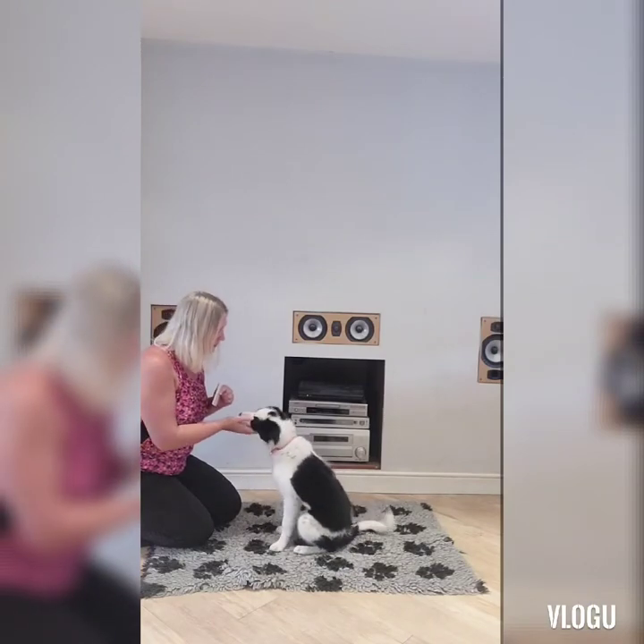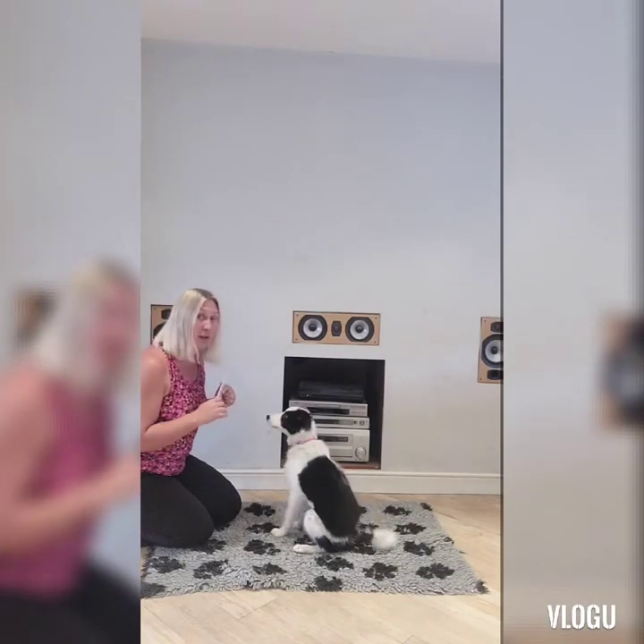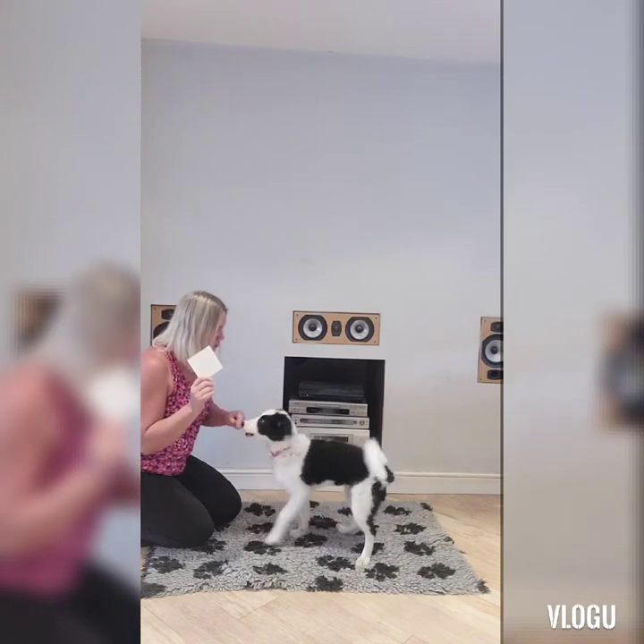Hi, I'm Karen. This is Pepper and today we're going to go through how to do nose touch to disc.